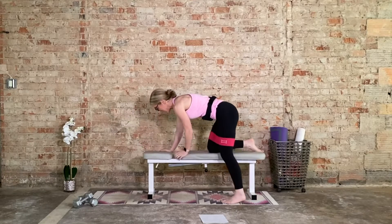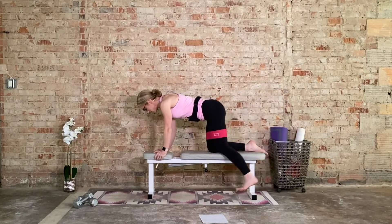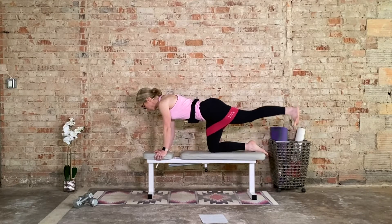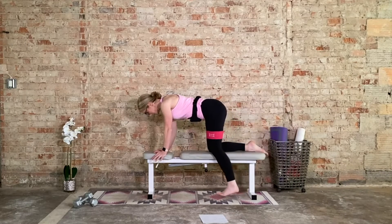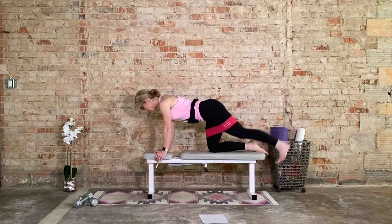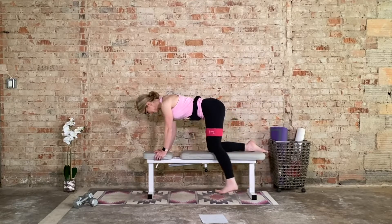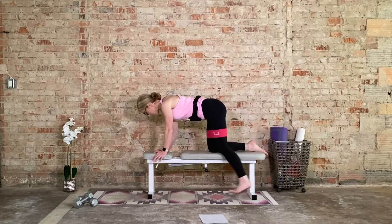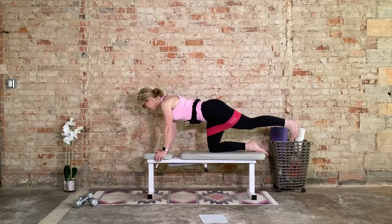Come into that quadruped position. Left leg hangs — we bring it up. Glute lifts, 15. At your own pace. Square off the hips. Big squeeze of the glutes at the top. Deep belly button draws up and in as well, so you're working the core. Last 5, 4, 3. We hold it up and pulse — 15 pulses. Up and in. Big hard squeeze at the top.